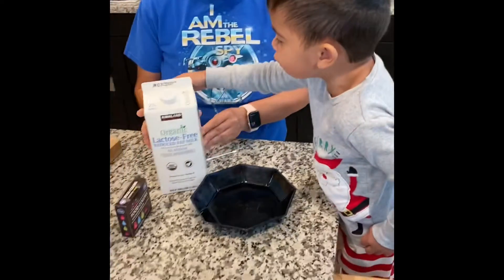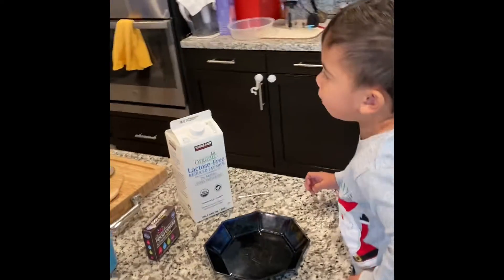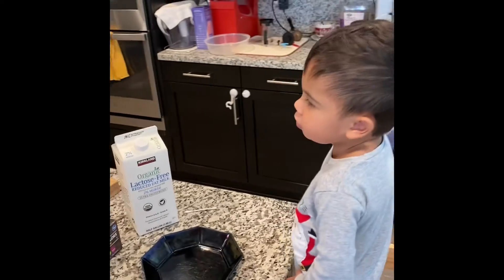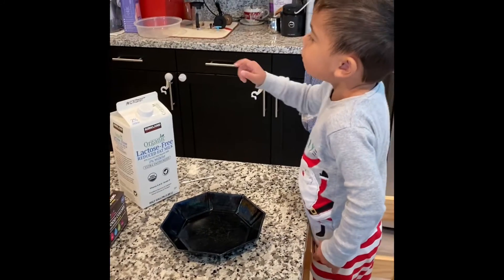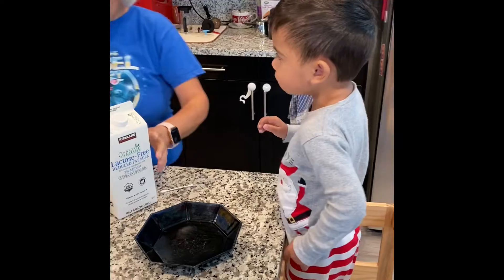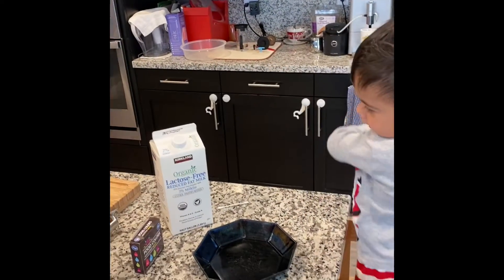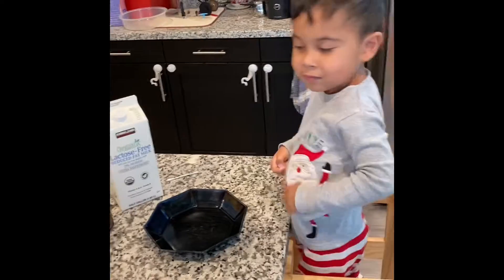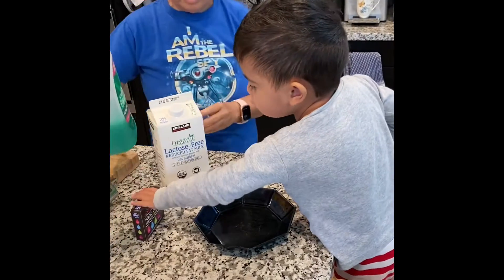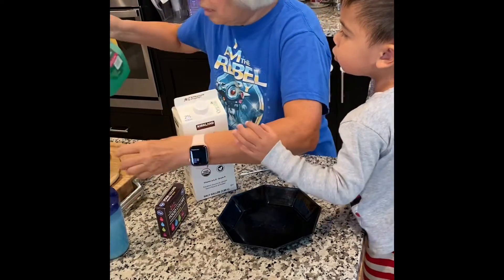And this? What is this? Milk. And what are we going to do? We need soap. Soap. Dishwashing soap. We need soap. Dishwashing soap, yeah. Dishwashing soap, put it in here to make it easy. Dishwashing soap, okay.